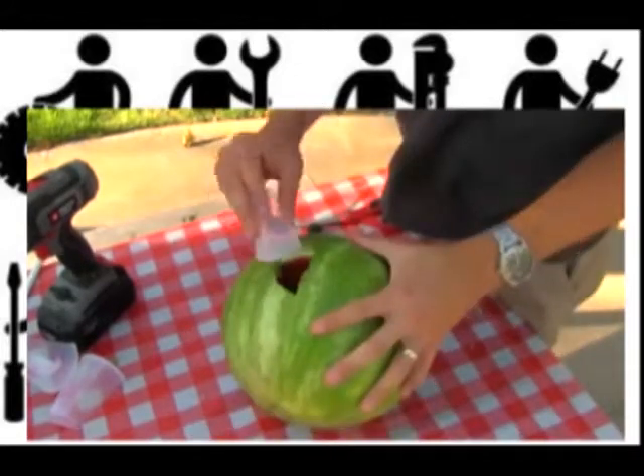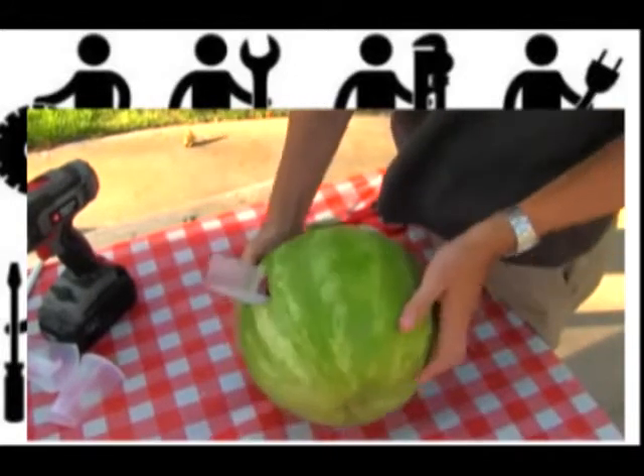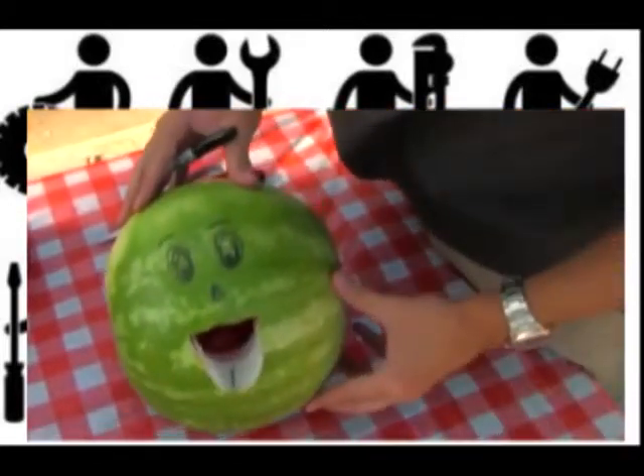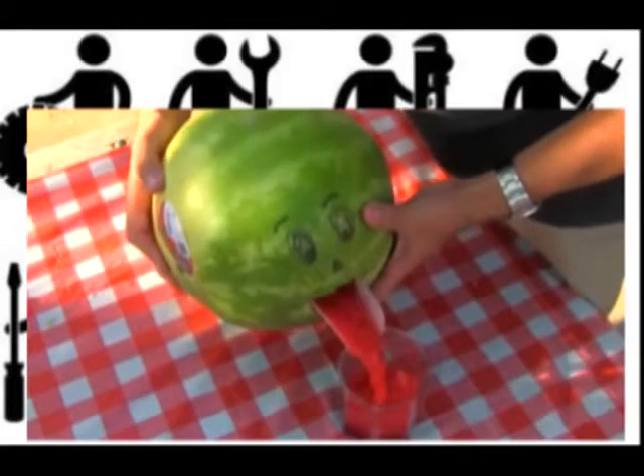Reshape the opening so it'll host the cup a little better and you've got a little pouring spout. If you want to go into pro mode, you can draw a face or cut it out on the side.